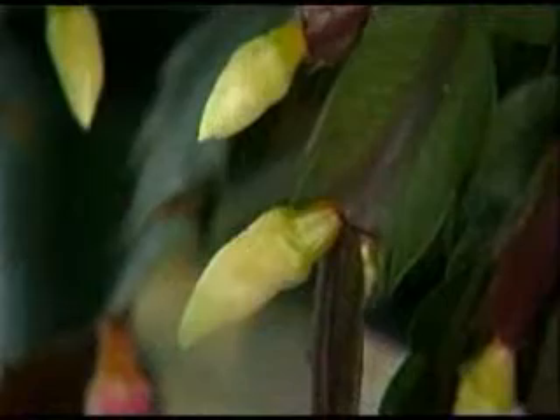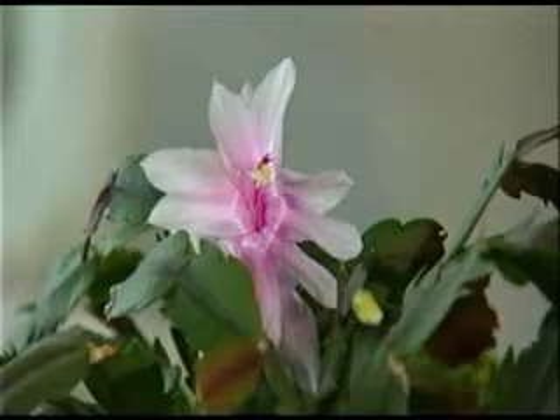Leave them there until the night temperature is around 40 degrees. Once they start forming the little tiny buds — see this little bud here? There are a lot of little buds on here. Once they start forming those, you can bring them in and they will continue to form. The main thing to remember is don't move them too much, don't have the temperatures really extreme, otherwise those little buds will fall off. So you have to be a little bit careful of that.